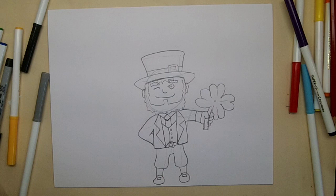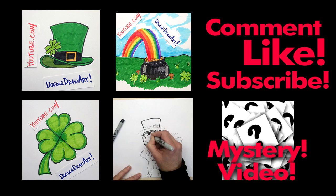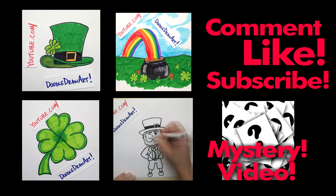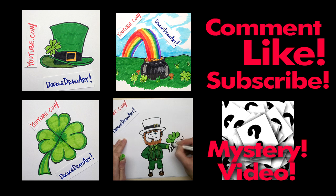Now I'm going to make him beautiful by tracing it with my Sharpie and coloring it. I'm going to do it in time lapse so it will go faster for you. Thanks for watching - I hope you liked this video. Click the like button, and comment to tell me what you're doing for St. Patrick's Day, what you'd like me to draw next, or whether you drew a boy or girl leprechaun. I'd love it if you'd subscribe to my channel. See you next time.